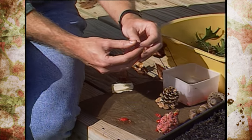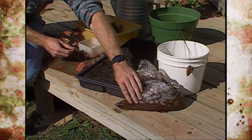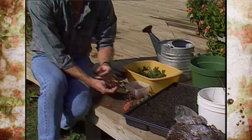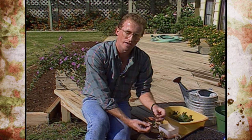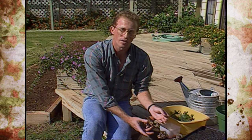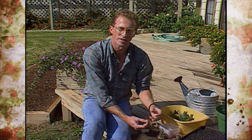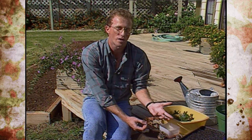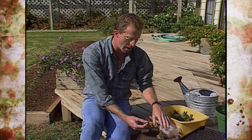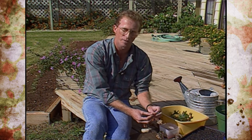Pine seeds need the cold period, or stratification, that we talked about. There are several ways you can do this: put the seeds in a clear plastic bag or ziplock bag with some sphagnum peat moss or sand, add plenty of moisture, and place them in your refrigerator at temperatures of about 33 to 41 degrees. That cold period will cause the seed to break its dormancy and germinate, which may take anywhere from 30 to 120 days depending on your particular variety. So pine seeds need stratification once you get the paper wing removed.